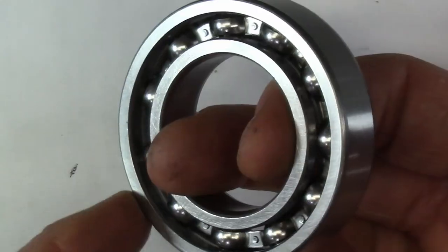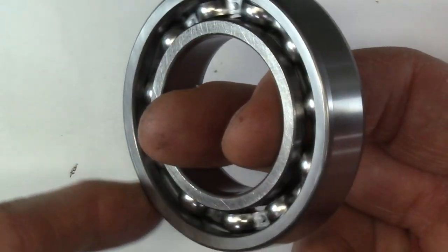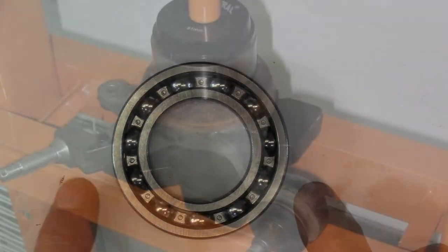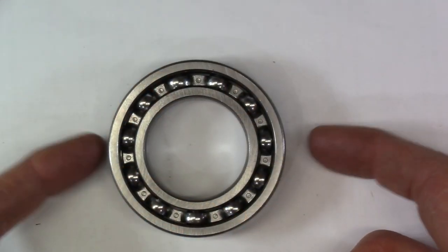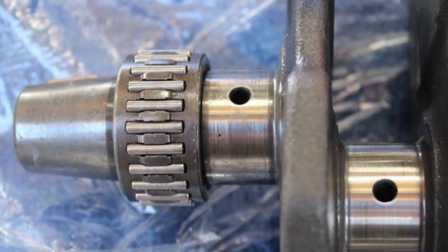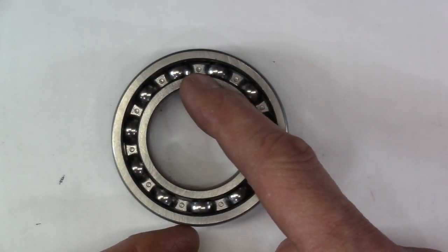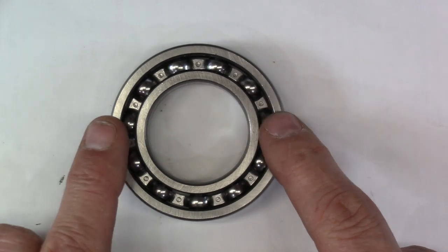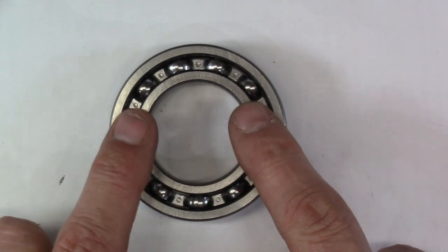Those caged ball bearings roll in that groove extremely smoothly. Most bearings either press into a hub — a recess that has a slight interference fit on the outside race — or onto a shaft, such as a crankshaft, where the interference fit is on the inside diameter of the inner race. When you go to press these, it's extremely important to identify whether the outer race or the inner race has the interference fit.